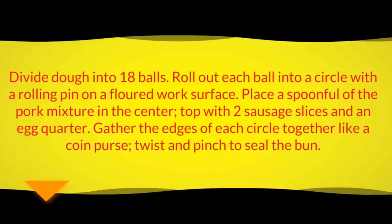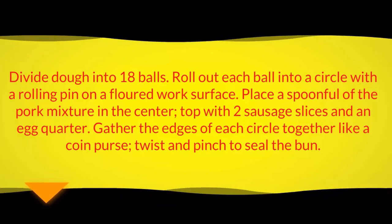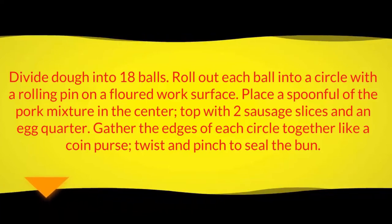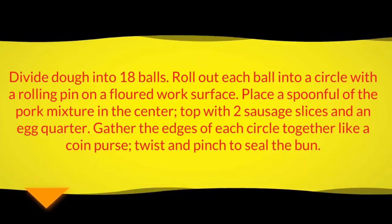Divide dough into 18 balls. Roll out each ball into a circle with a rolling pin on a floured work surface. Place a spoonful of the pork mixture in the center, top with two sausage slices and an egg quarter. Gather the edges of each circle together like a coin purse, twist and pinch to seal the bun.